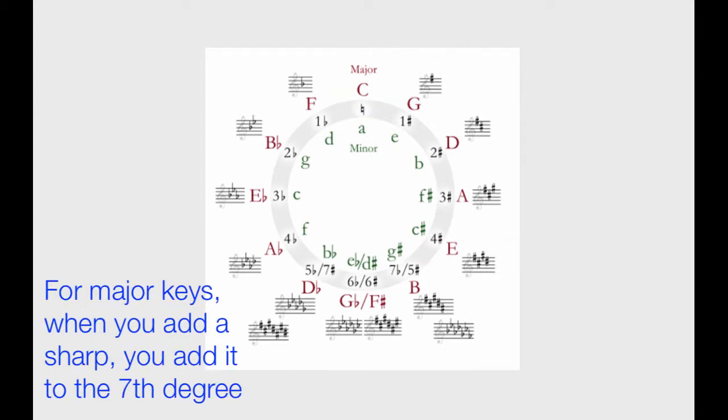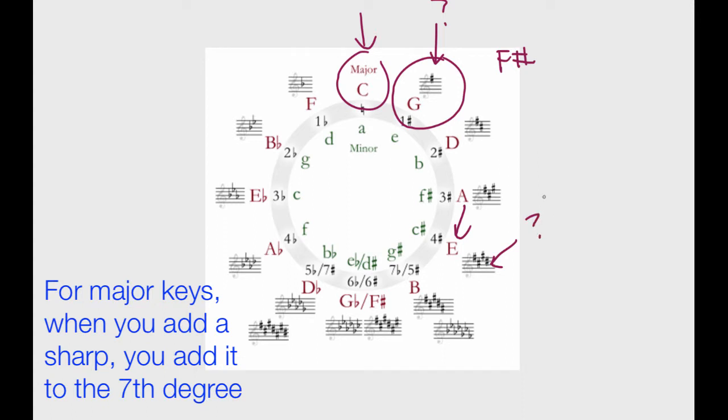For major keys, when you add a sharp, you always add it to the leading note or the seventh degree. So moving from C to G: C has no sharps or flats, but when we move into G, we add a sharp. What note is that? It's the seventh note in the G major scale, which is also the leading note — and that's F. So we know that G has an F sharp. Now let's go from A to E. Going from A to E, we're going up by a fifth, so we add a sharp. The seventh degree of E — the leading note — is D. So we have a D sharp in the E major scale.